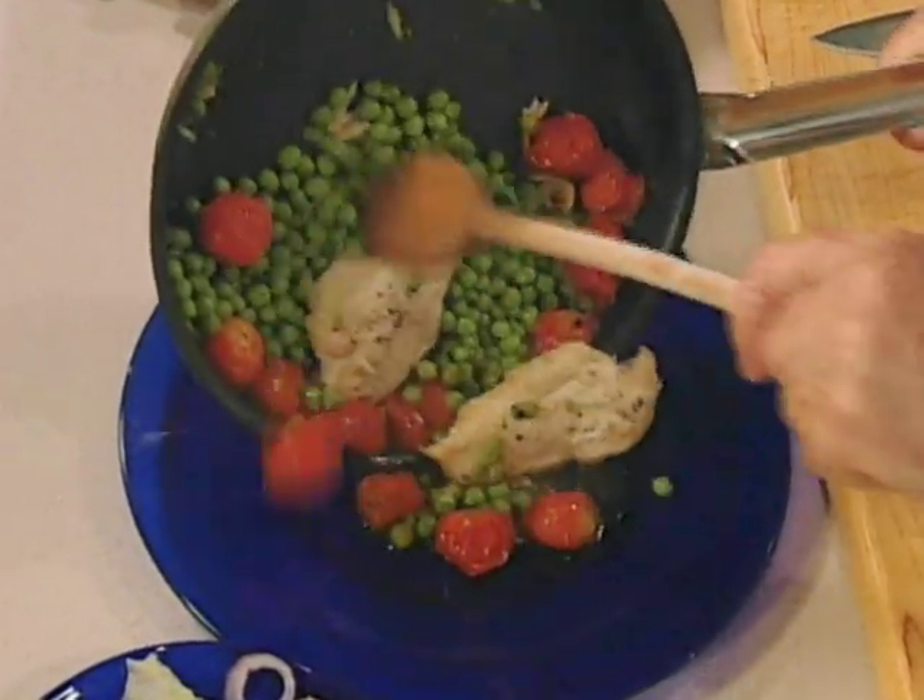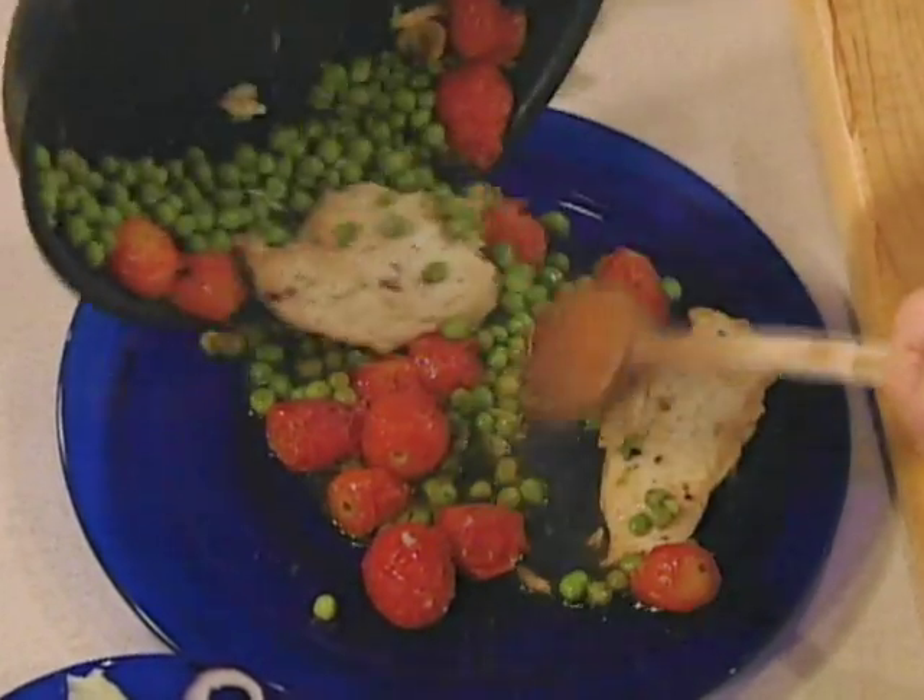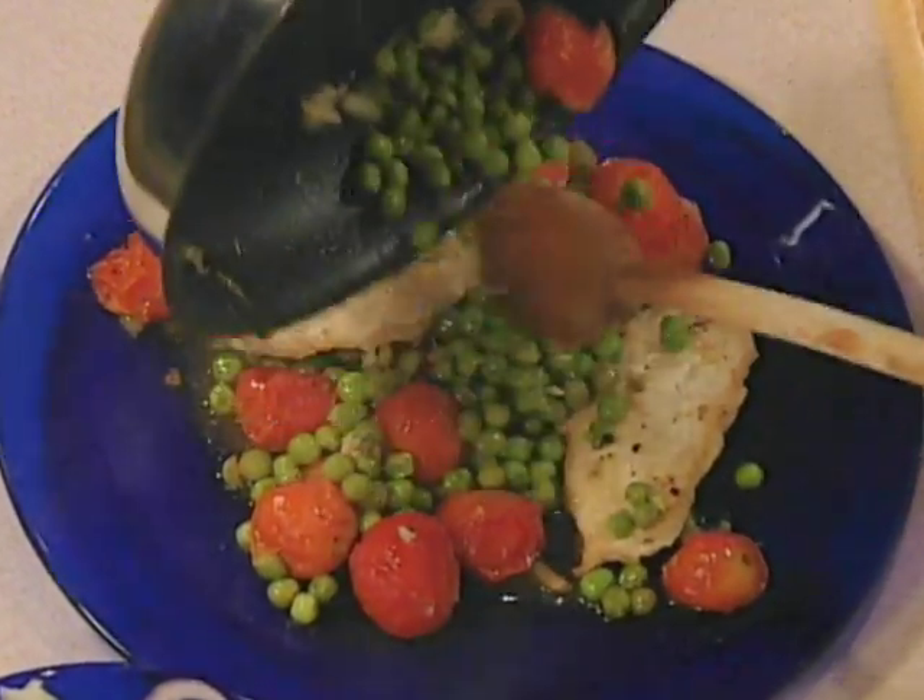There's our chicken with tomatoes and peas — a pretty little dish, that one.